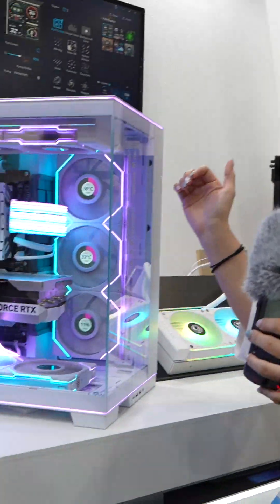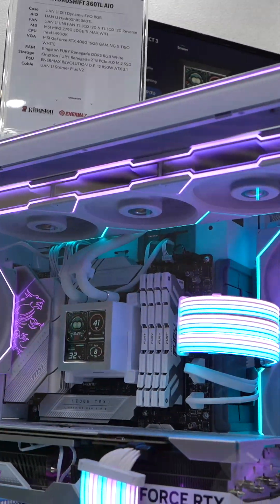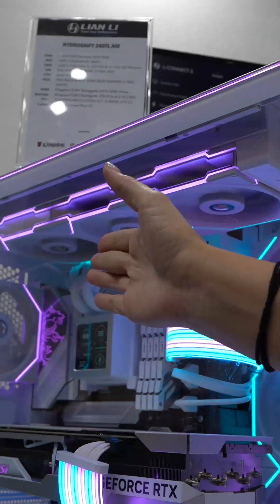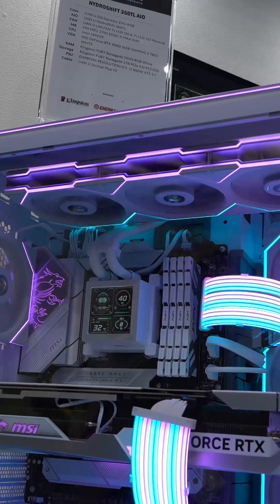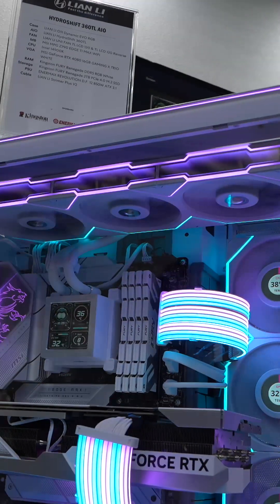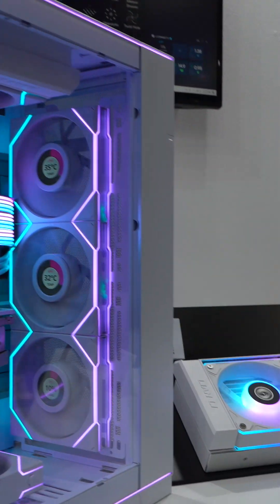We are now at the Lian Li booth again and this is a Hydro Shift AIO. You can see in the build there are no tubes at the rear on that inner side — only a little bit of tubes there. We shift the tubes to the sideways so that you don't need to see the tubes there.